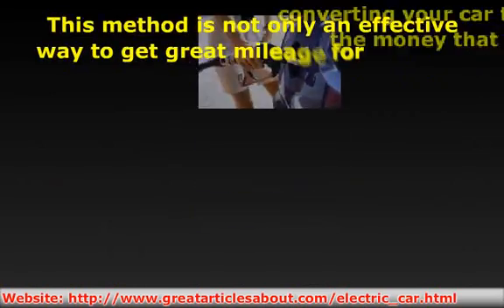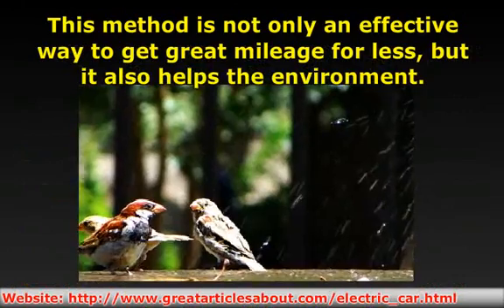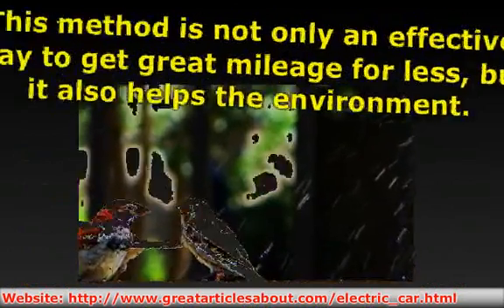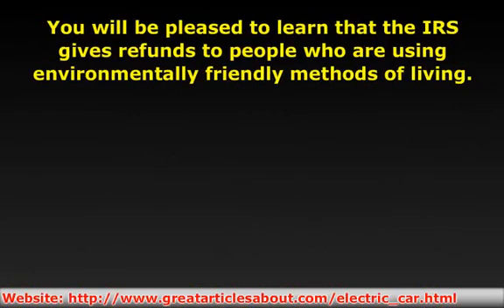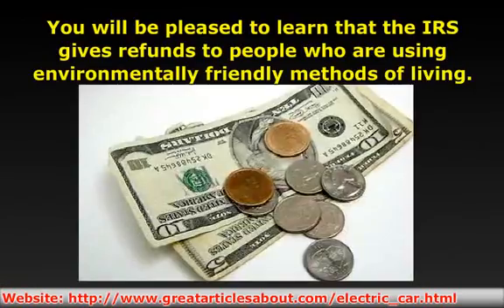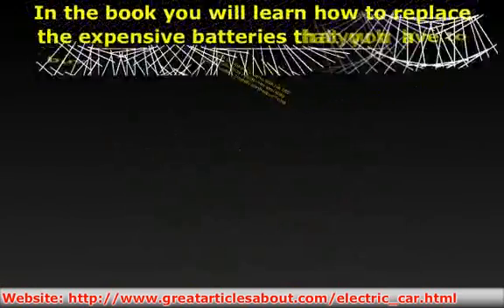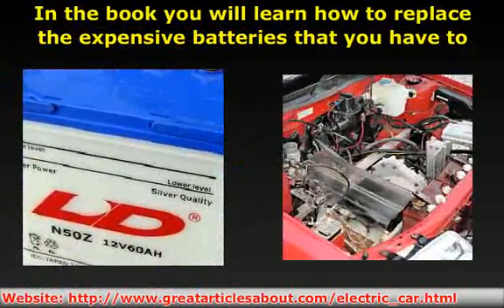This method is not only an effective way to get great mileage for less, but it also helps the environment. You will be pleased to learn that the IRS gives refunds to people who are using environmentally friendly methods of living. In the book you will also learn how to replace the expensive batteries that you have to buy for running your car on electricity.